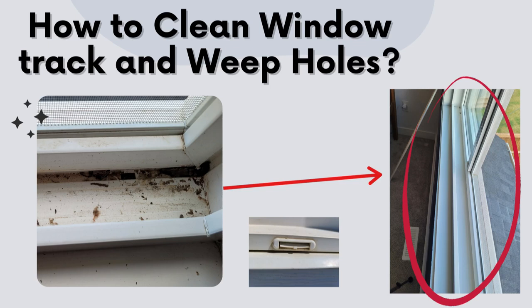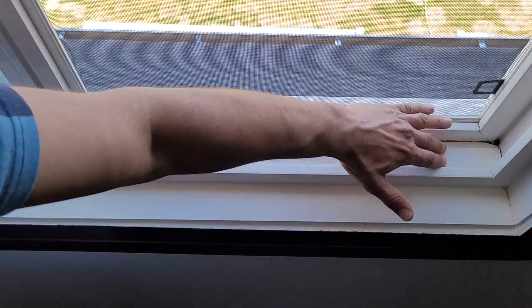Welcome to the channel. In this video, we are going to talk about how to clean a window drain track.